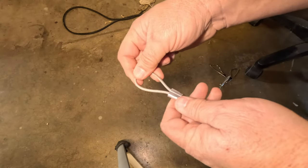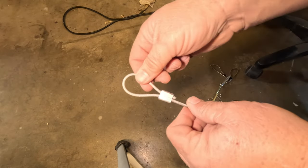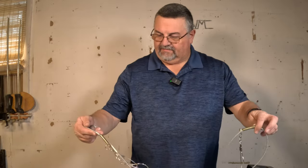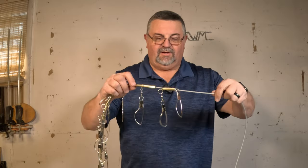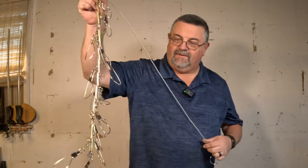I didn't realize my camera wasn't on, otherwise I would have showed you that, but I just laid it on the floor with the hammer. You can see it holds in there really, really good. So as you can see, that's pretty easy to do. Now I have two stringers — other than my mess up not thinking about that last one, it's still going to be very usable and it holds them apart so they won't get tangled up.